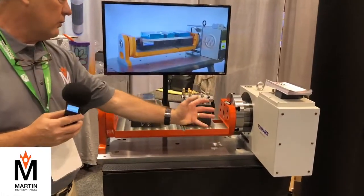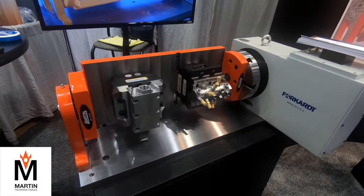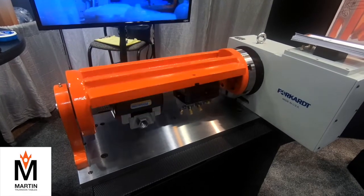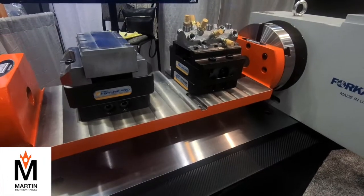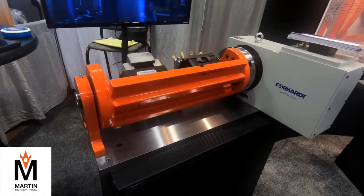This is a fork-hard indexer with our Stallion 9x23. This gentleman was machining these parts and able to do seven sides at a time in one handling. You can't even imagine how much time and labor that saves.